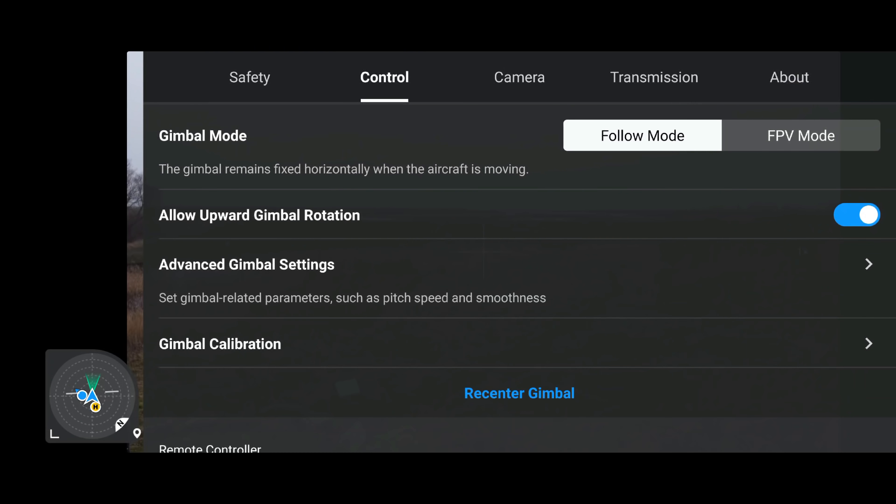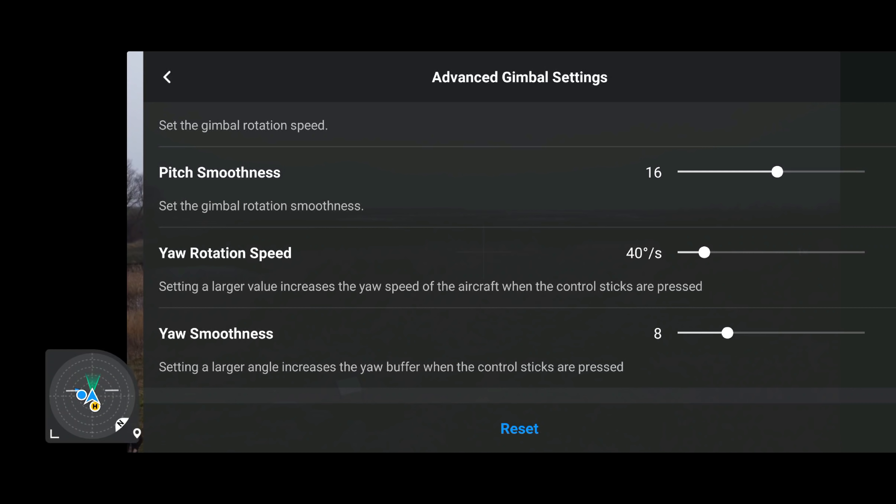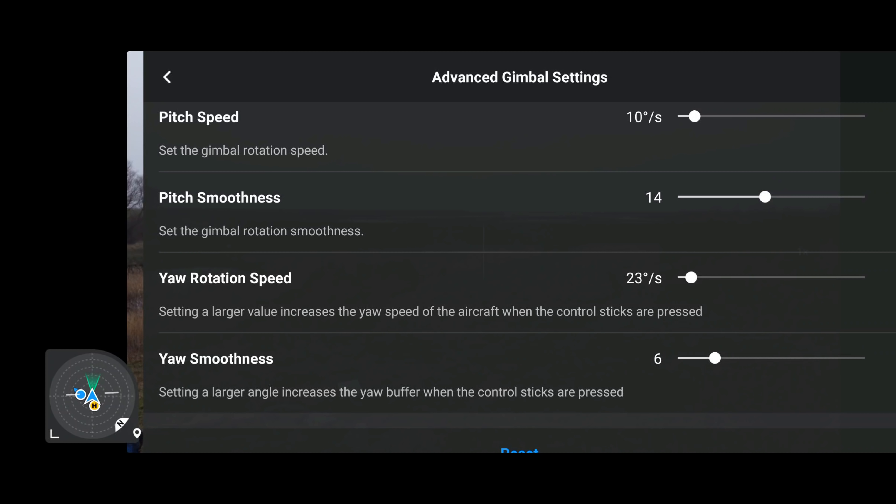An issue exclusive to DJI Mini 2 owners is the problem resetting the aircraft's rotation speed. Going into the advanced gimbal settings and scrolling to the bottom — this has been missing or not working correctly for some time. Unfortunately I have to report that moving the dials and hitting the reset button it is still an issue, so that has not been fixed.